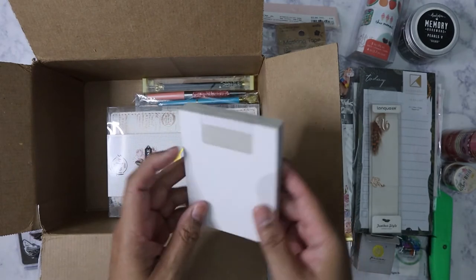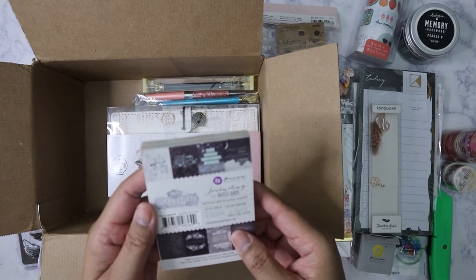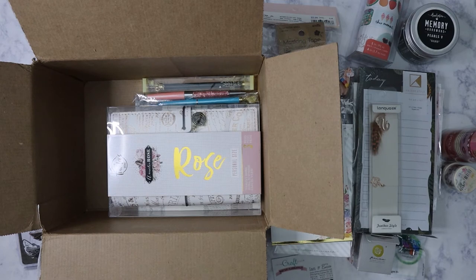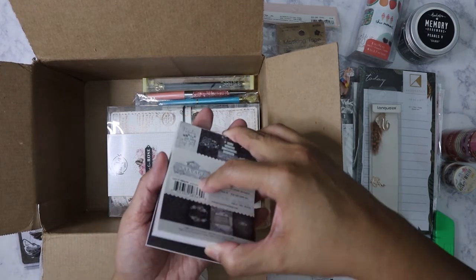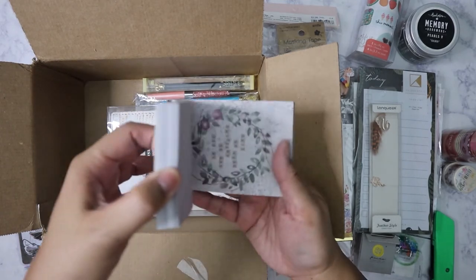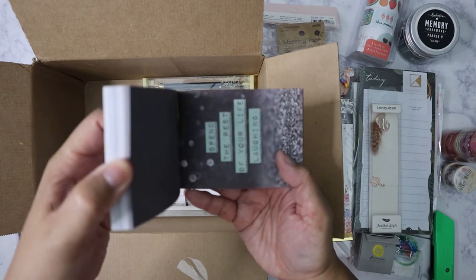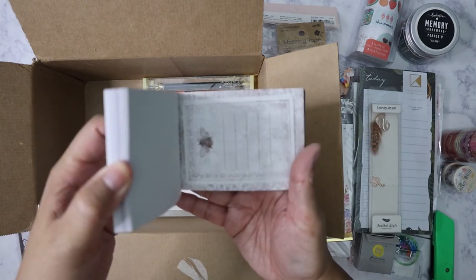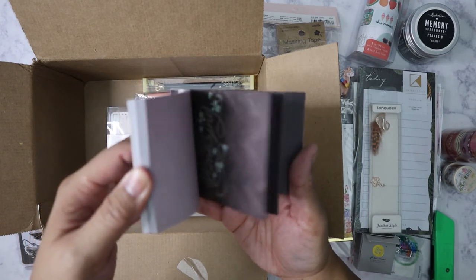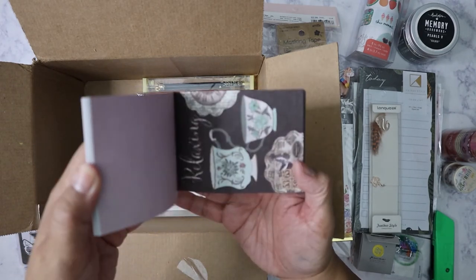I've got some Prima journal cards or note cards from the Salvage District collection. Let me take the tape off so I can do a quick flip through. Very pretty! It looks like you get maybe about four of each design.